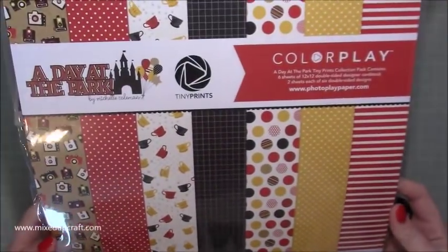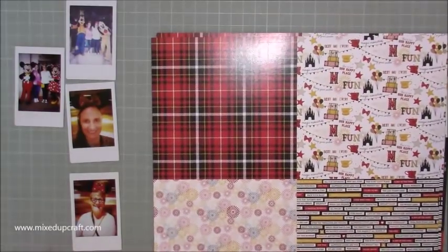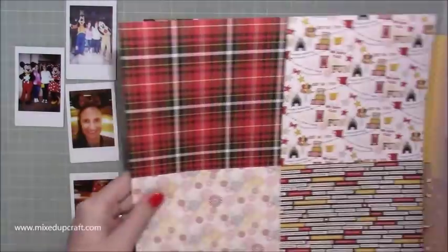It was an amazing day. Absolutely, we were big kids. I've already done a scrapbook layout of when we went on the ride Tron — I think that was a few months ago now. This was September last year that we went.